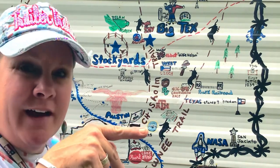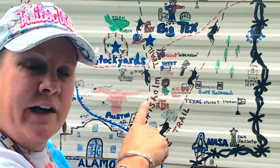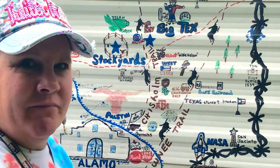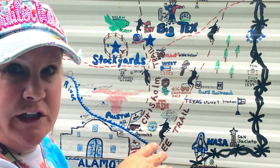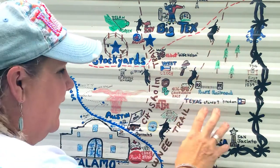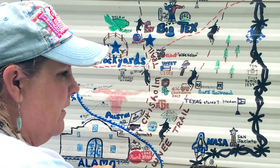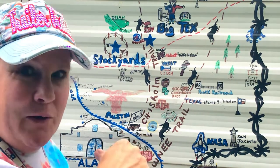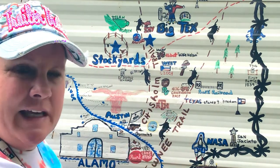Hey everybody, it's Julie Tupi here coming to show you my final drawing of the camper. I have this last little section I'm gonna be painting. I've done it in barbed wire and in a little bit I'm gonna give a tutorial on the whole state so you can see the completed work. My name is Julie Tupi — if you like it give me a thumbs up, subscribe, and hit the notification bell because I'll be painting a lot.